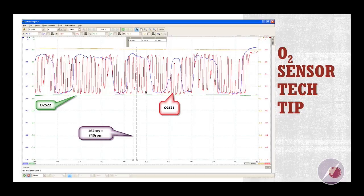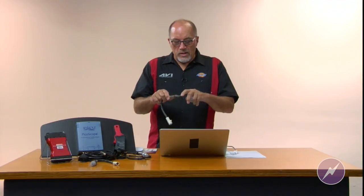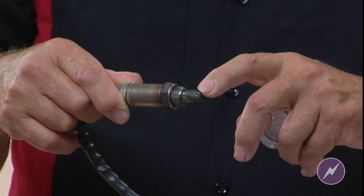You rarely see that on a scan tool. Another O2 sensor tech tip: this is a narrow band sensor I've got right here, and you can maybe see that there are little flutes on this thing. This particular sensor is designed for a particular vehicle or a particular number of vehicles.